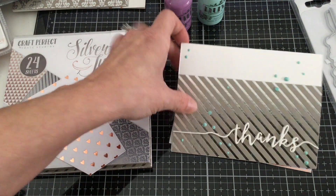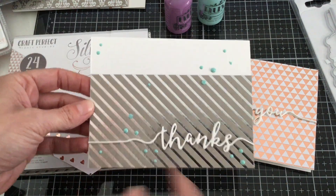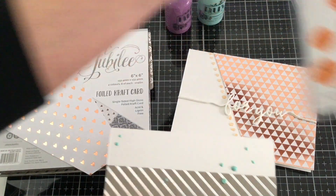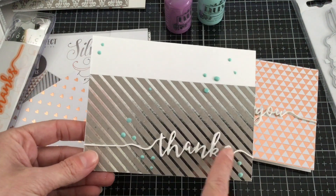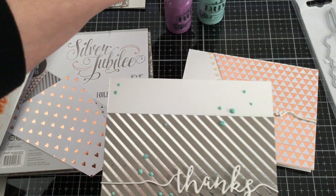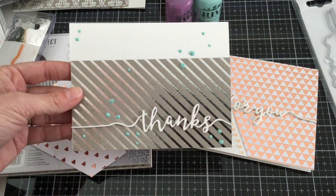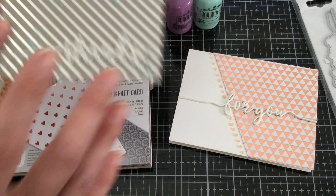Same thing with this card — I just trimmed it down so just a little bit of the white was showing. I cut my Thanks die out with some fun foam, glued it down to the bottom of my card, and then again used my Nuvo drops just to give it a little bit of decoration and some pizzazz to my finished card.